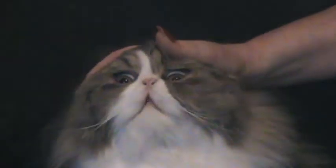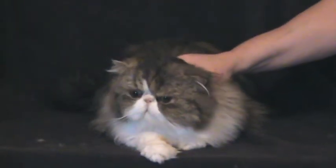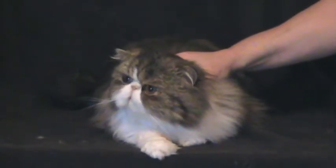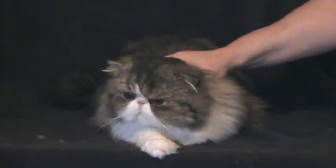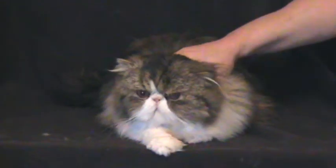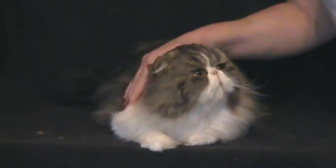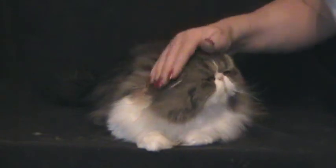Now if that area remained white, that would mean that your cat was shocky, possibly dehydrated, or wasn't getting enough blood through his system because of some kind of heart condition. So it's a really easy way to check at home to determine if you need to get your animal to a vet quickly.